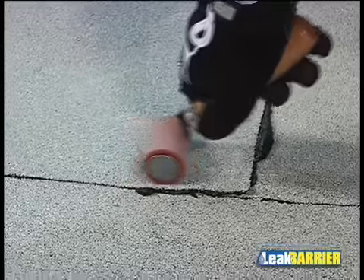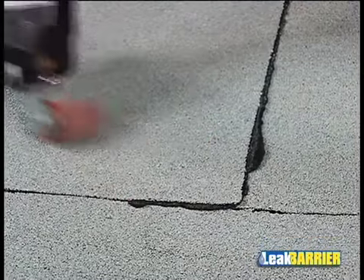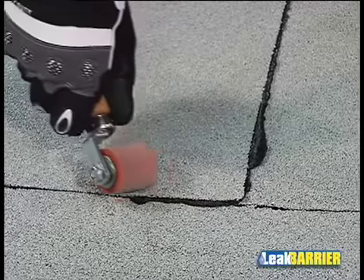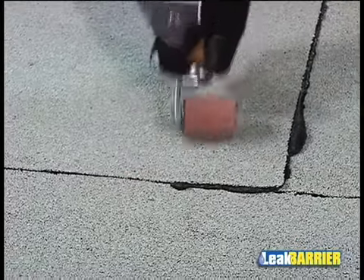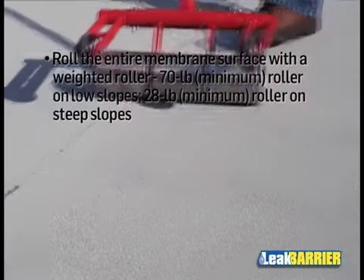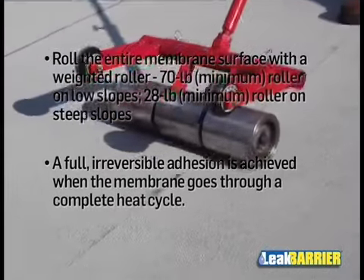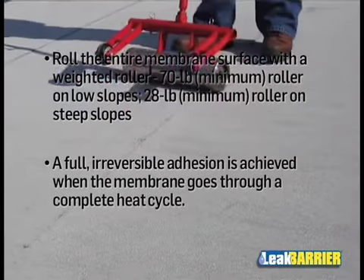It is necessary to roll the subject areas on the EasyStick Plus Membrane once the flashing cement adhesive is applied, to achieve contact and a minimum of a 1/8-inch adhesive bleed out. When employing either of these procedures, it is necessary to roll the membrane in place in order to ensure 100% contact of the surfaces.